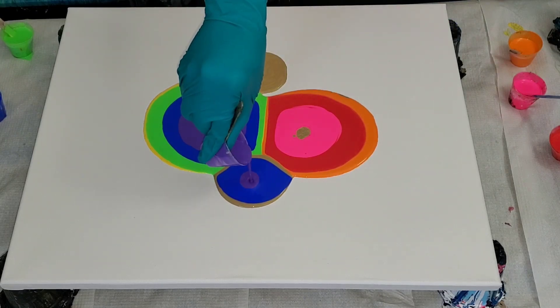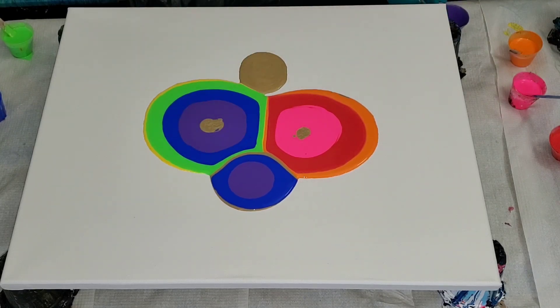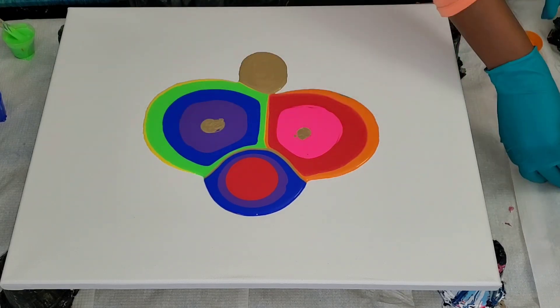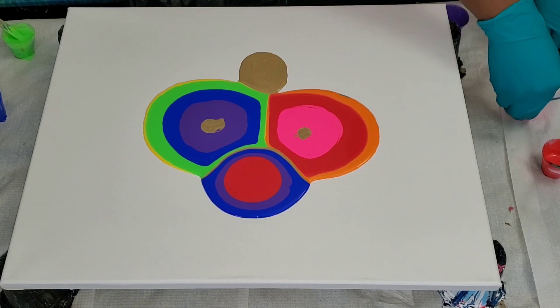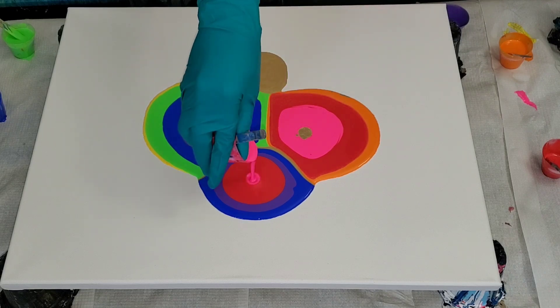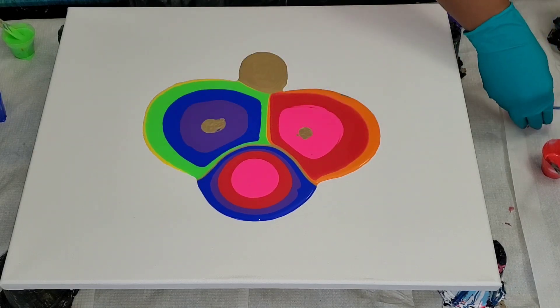...touch of paradise. The colors are just so beautiful and radiant. I love it — I can feel the warmth in this painting. I'm so happy with the colors I chose. I do hope you guys really enjoy today's video.